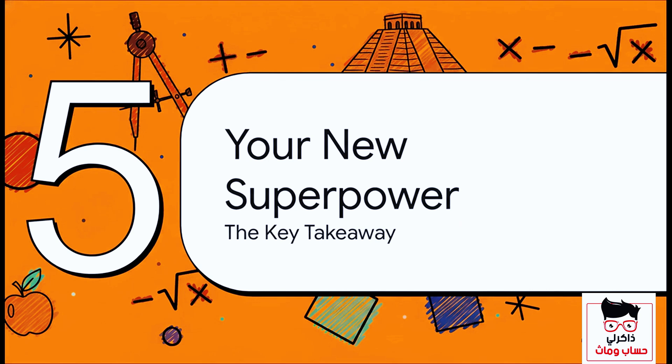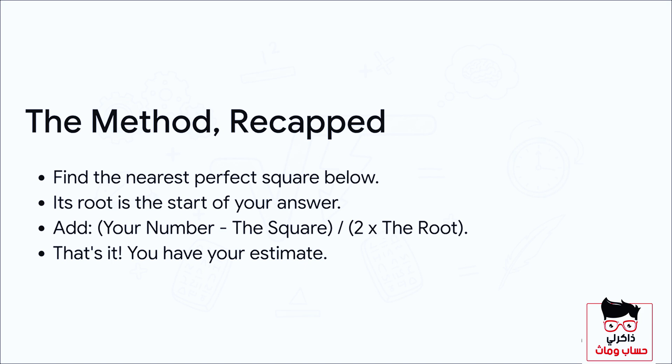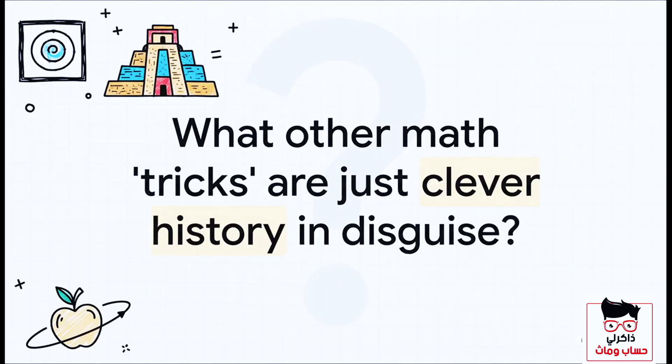After that journey through calculation and a little history, let's wrap up with the key takeaway. You officially have a new math superpower. First, find the perfect square just below your number — its root is the whole number part of your answer. Then add a fraction: the difference between your number and that square goes on top, and twice the root goes on the bottom. That's your estimate. This tool is not just practical — it's deeply connected to the history of human thought. What other math tricks we use every day are actually just clever history in disguise?